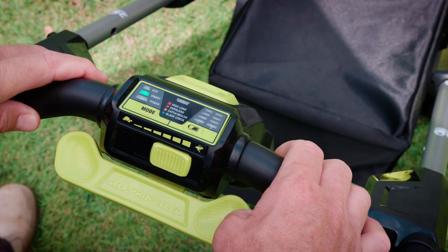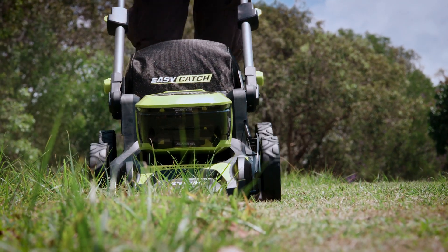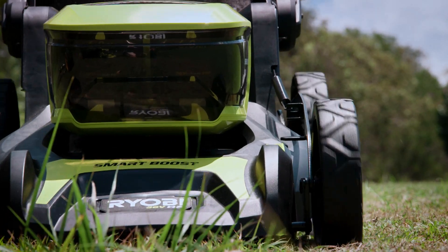Smart mode allows the mower to control the blade speed for a great balance of performance and battery run times — really helpful if you've got patches of longer grass in your lawn.